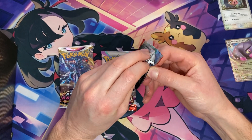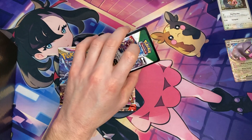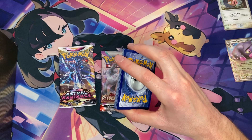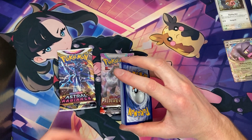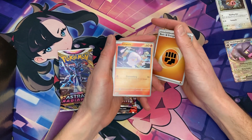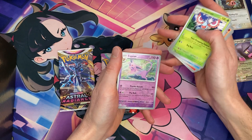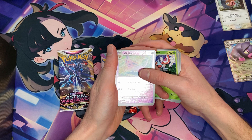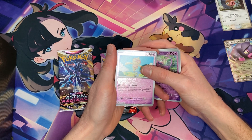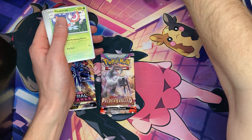Second pack of Obsidian Flames — let's see what we can get. I have to stop with the rhyming. Guessing Fighting Energy. We've got Charmander, Dratini, Camaruff, Lapras, Mascarin, Reverse Hollow Espeon — and don't be back-to-back Reverse Hollow Espeons. Reverse Hollow Ball Toy, with just a Hollow Toxicity. Not the pulls we were hoping for.